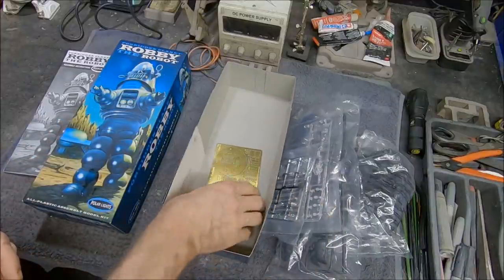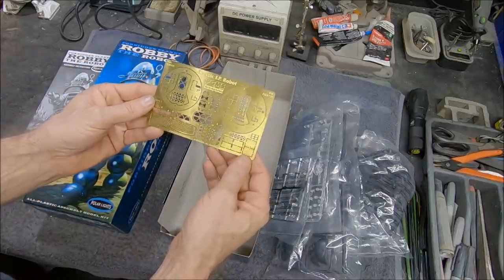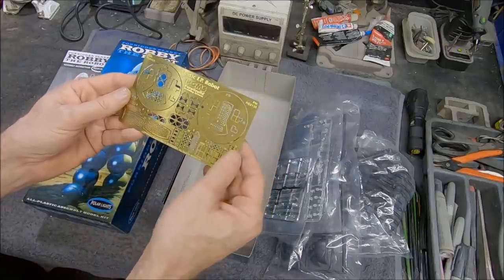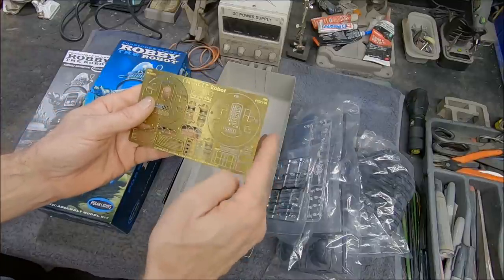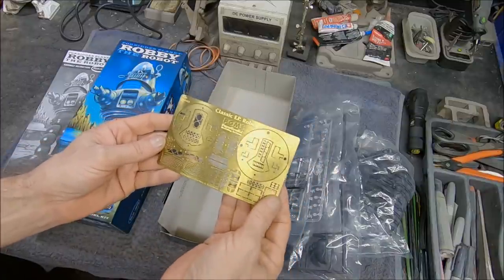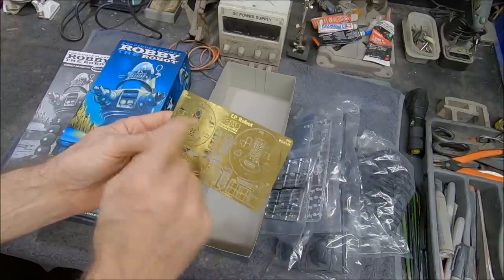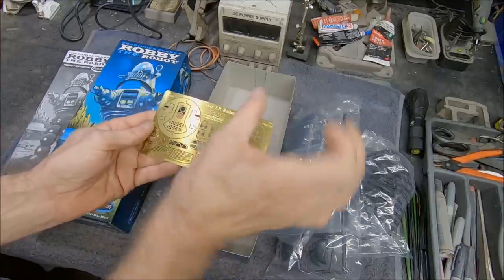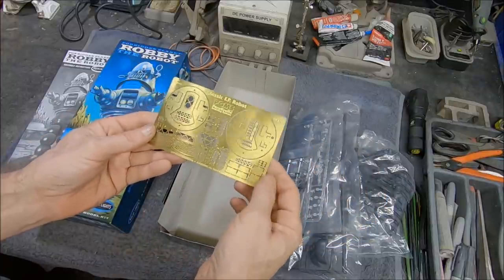We finish up with the Paragraphics Photo Etch set. It's a really nice little set. I didn't get the instructions with this — I think I got it as a sample at a model show. But Paragraphics has all the instructions for their photo sets online as PDFs, so I just downloaded that and I'm good to go. Pretty simple. There are a few bends — this one is for the torso and this one's for the head — so you have the ability to have them swivel, which is pretty nice. I'll probably add that little feature.